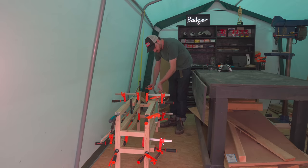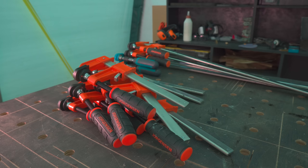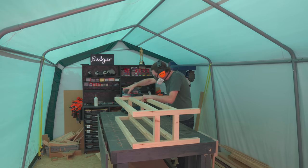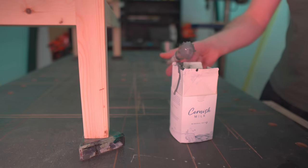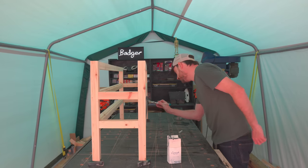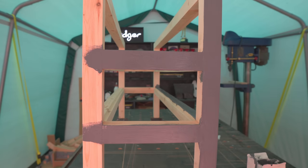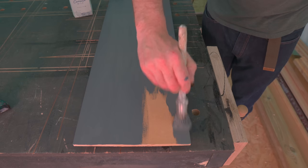I left this overnight to dry and now I can get all the clamps taken off, then I want to give the whole thing a sand down. I get it sanded down to 120 grit. Now I'm going to paint this — I'm going to go with a grey, and I'm going to use some Cornish milk paint. I'm a big fan of this milk paint: it's a bit more expensive than regular paint, but it goes on so easily and dries quickly. It also covers well on MDF, which can be quite tricky.